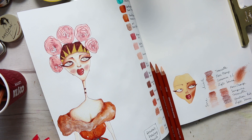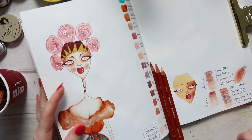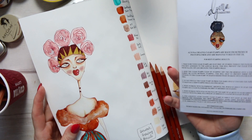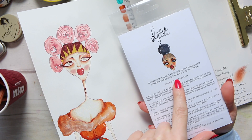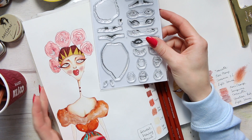Hey everyone, hope you're well. Today I want to share how I am rendering pencil illustrations. I start off with a gel pen, and then I could use a layer of watercolor or acrylic inks to begin with, or I can just go in with colored pencils, which is what I've done here. This is a girl from my FOTD stamp set, which is still available on my Etsy shop, Alona Creates. You can create different fashion faces, hence why I called it FOTD - face of the day.